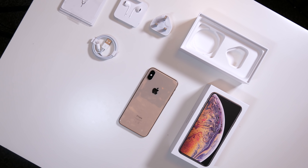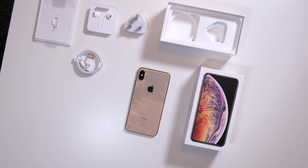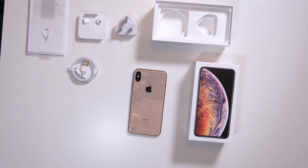Thanks so much for watching. As always, feel free to check out other nifty gadgets on this channel. I am Ezekielo and I'll talk to you all in the next video. Adios.